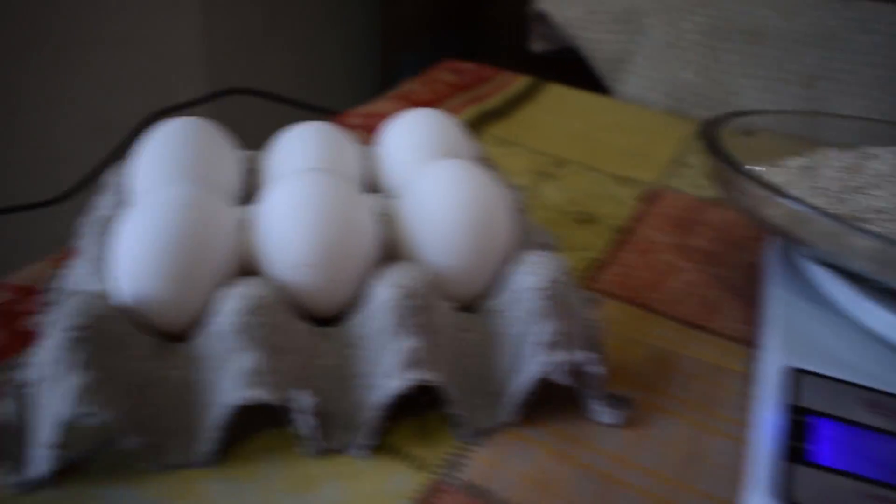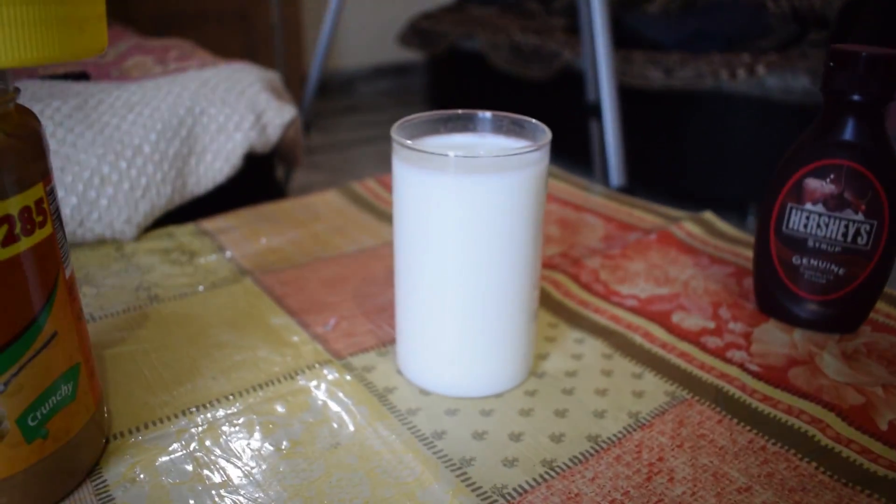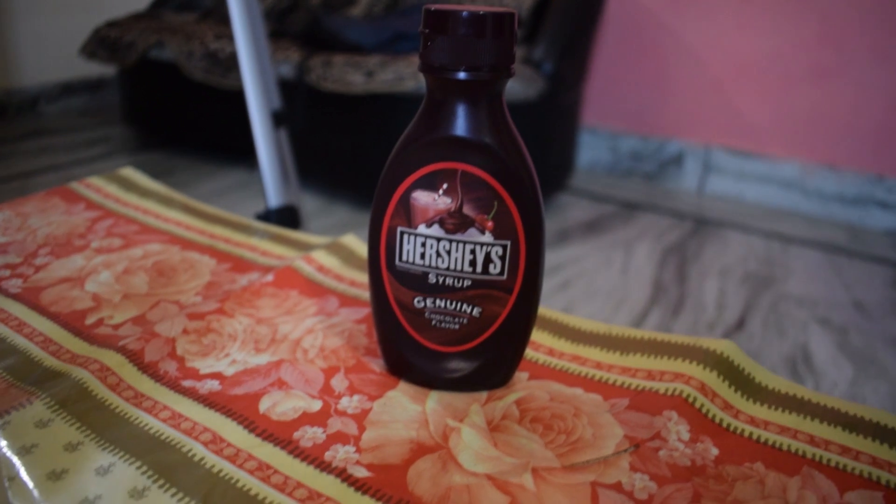First I will tell you what you will need to make it: 6-7 eggs, about 100 grams of oatmeal, 25-30 badam, 2 spoons of peanut butter, 1 glass of milk, and chocolate syrup so that it will taste good.